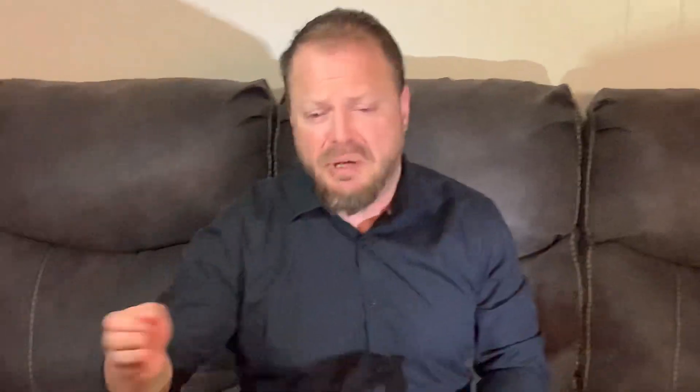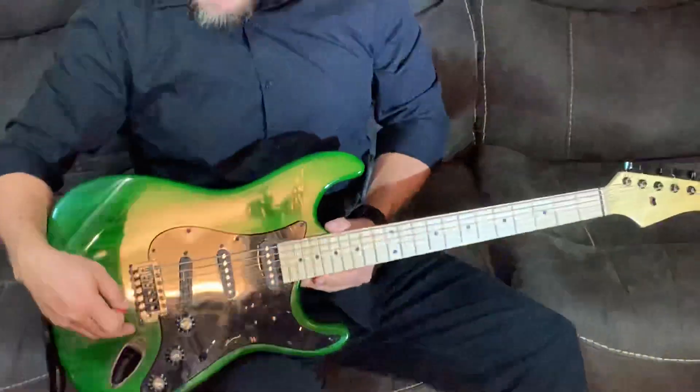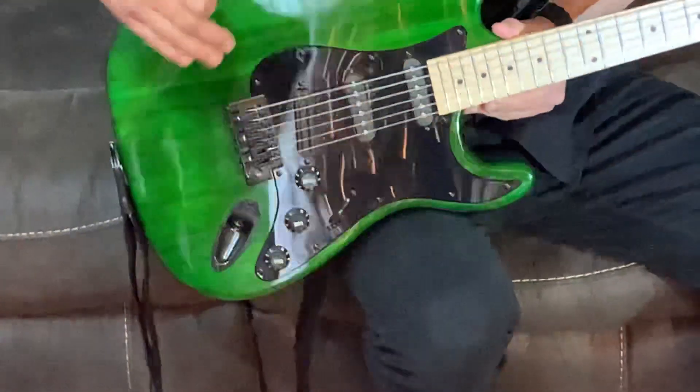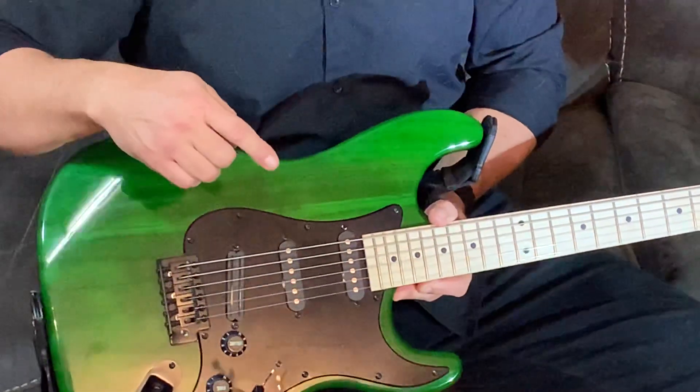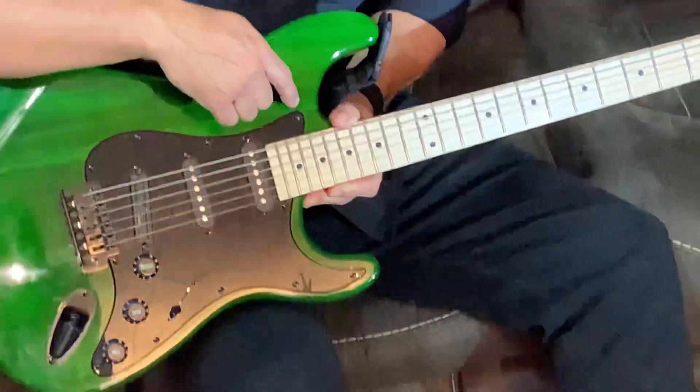It's not a really expensive guitar — I didn't spend hundreds of dollars upgrading it. I just went along with it: if I saw a pickup on eBay that was cheap, I bought it. If I saw plates or a bridge that was black, I wanted it because I wanted everything looking black.